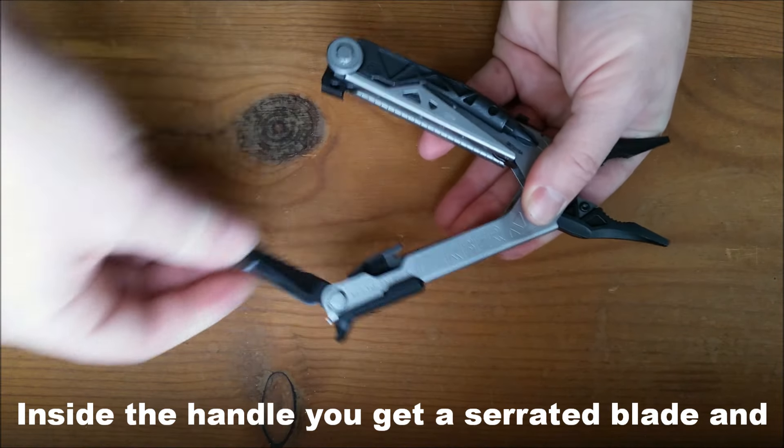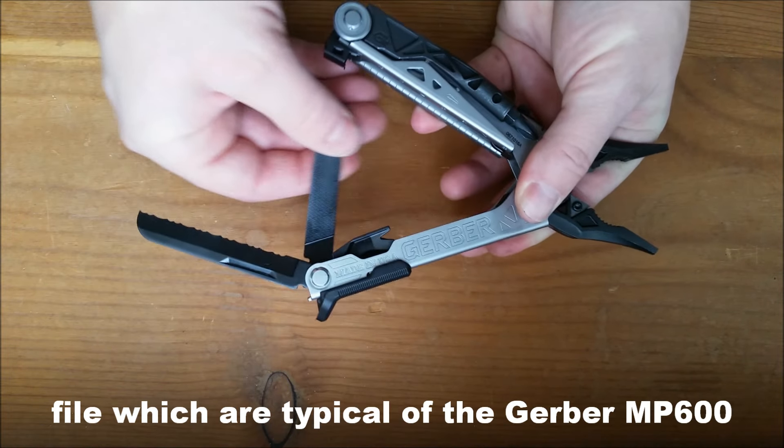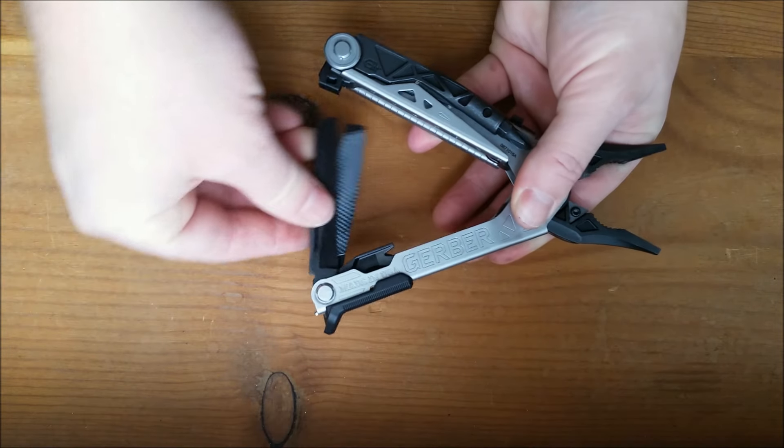Inside the handle, you've got the serrated blade and the file, which are typical of the Gerber MP600 series.